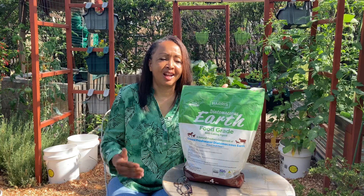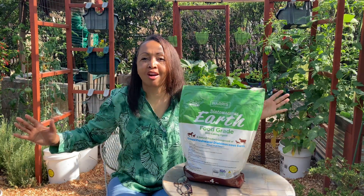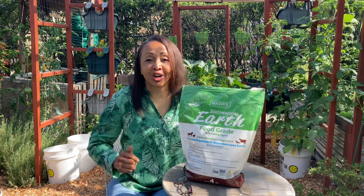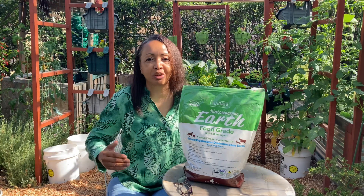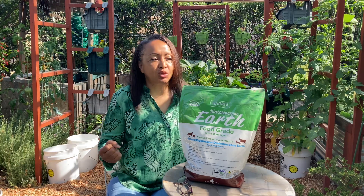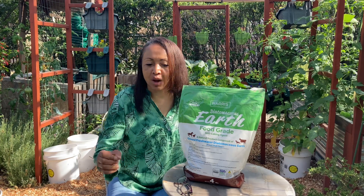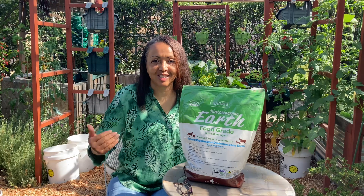It's not an instant thing. You're not going to come out here and dust your whole garden and then tomorrow find all these little dead bugs everywhere. It doesn't work that way. It takes a little bit of time — it actually dehydrates them, it dries them out. After a while, you'll start seeing all these little dried up bugs here and there. But it is not an instant thing.